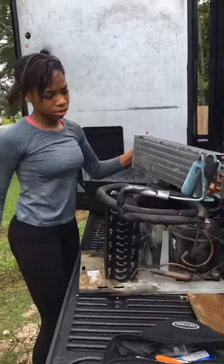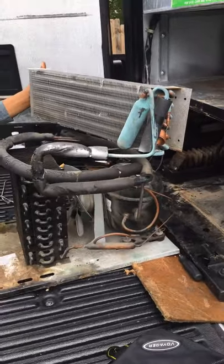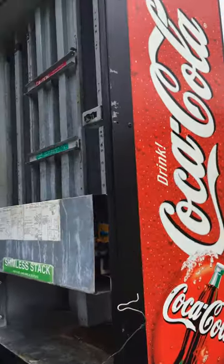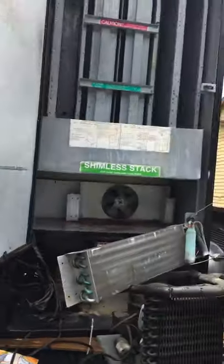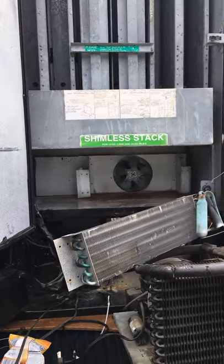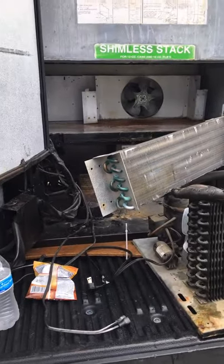Check her out — D-Dub Squad, make sure y'all go to my channel, almost 100 followers. This is her first compressor pulled out. Nothing wrong with the compressor — she just wanted to pull it out so we can move the machine safely without damaging anything or damaging the compressor. This is one of our Coke machines, vendor machines. Very good machine. We got them all at 75 cents a piece. However, we traded it out for another one of our bigger machines in another location. Stay tuned, we will have another video putting it back in. CC Toma and D-Dub Squad, let's go!